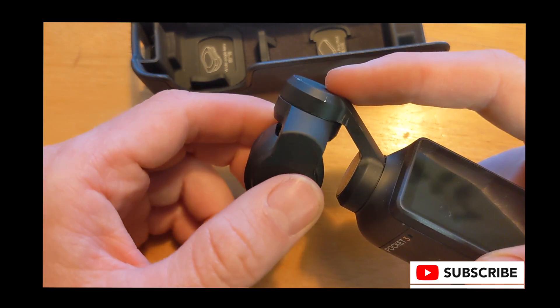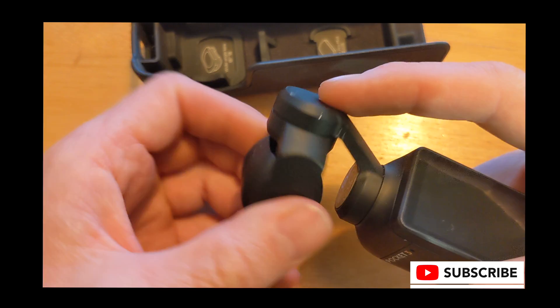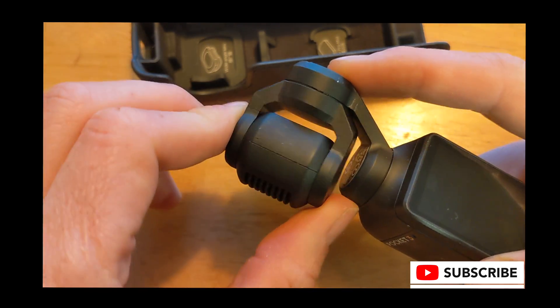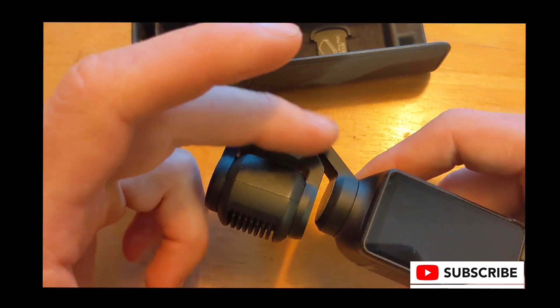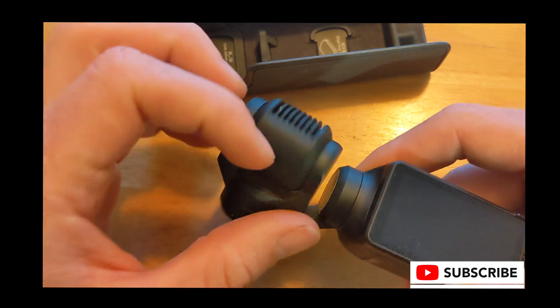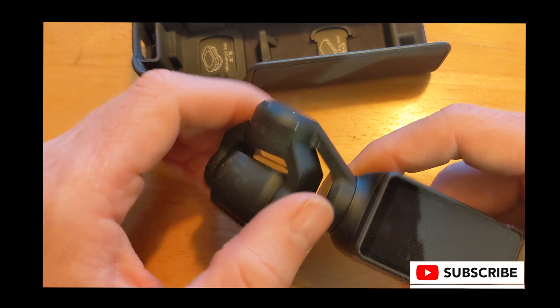What I'm doing here is feeling the gimbal for any stuck places. I can feel it's a little tight, and now that I know where it's tight, I know where I need to do the disassembly and loosen the screws.